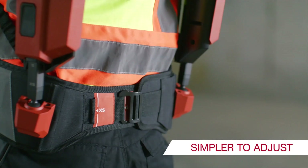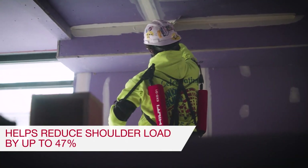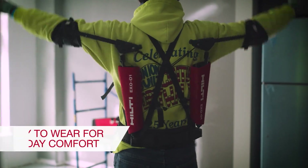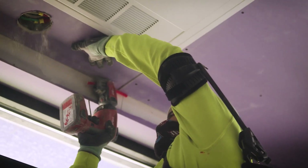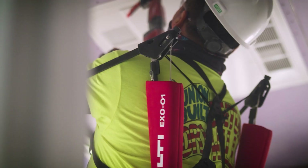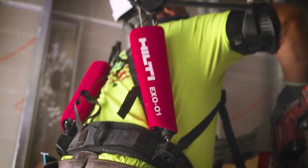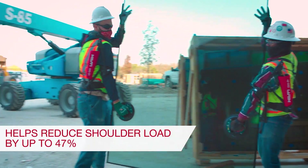The redesigned X01 boasts easier adjustments and heightened comfort. Hilti's new human augmentation device is poised to assist commercial contractors, tradespeople, and management in addressing health and safety concerns and overcoming labor shortages. Initial development focuses on applications involving overhead and shoulder-height tasks due to the physical intensity and fatigue associated with such motion.